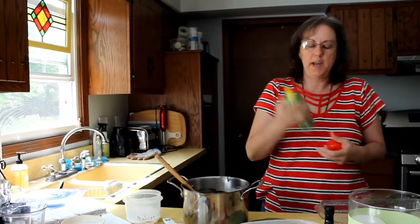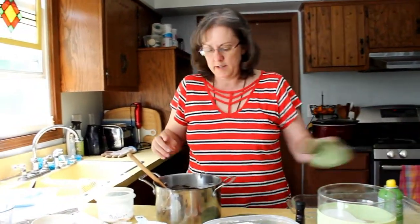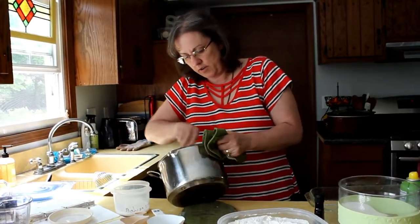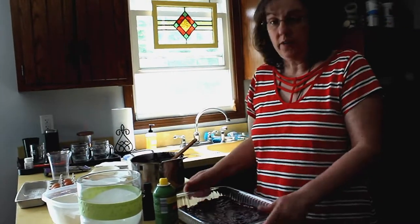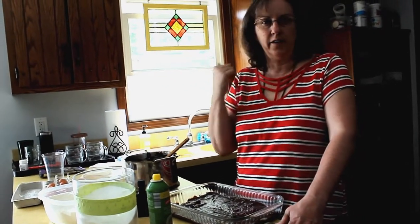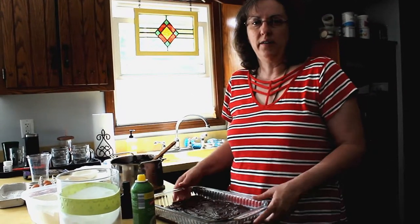Then we're just going to spray the pan. Spread the brownie goodness around. So now I have it spread in my pan. I'm just going to pop it in the oven — I've been preheating that to 350. The recipe says about 18 to 22 minutes. So depending on how you like your brownies, you could go a little bit longer for firmer brownies, or you could just take them out around 20 minutes and they should be nice and chewy.